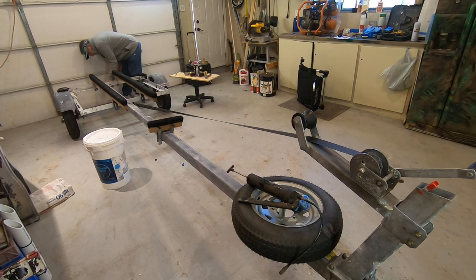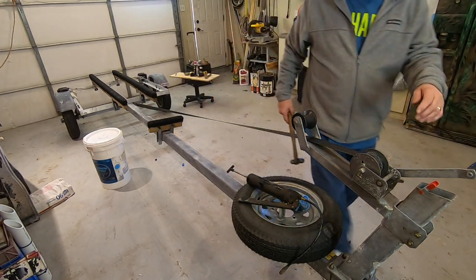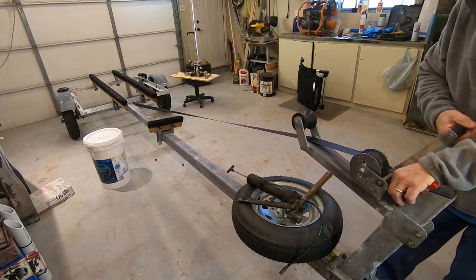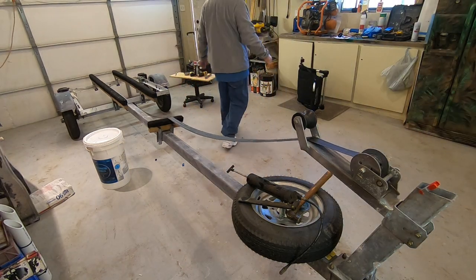I'm going to loosen that up. I forgot about the brake wires — I'm going to go and cut the brake wires. Then we'll... let's see.